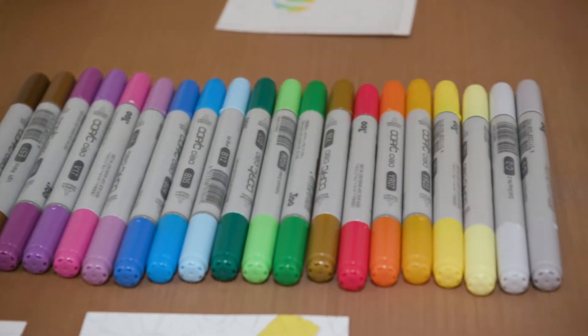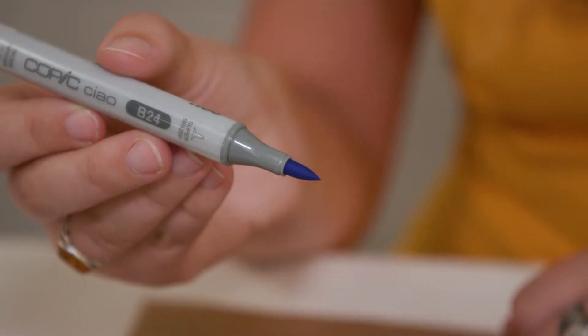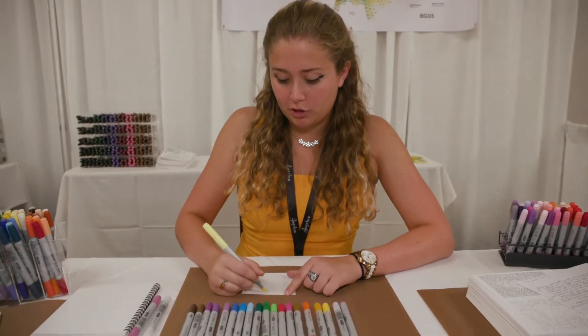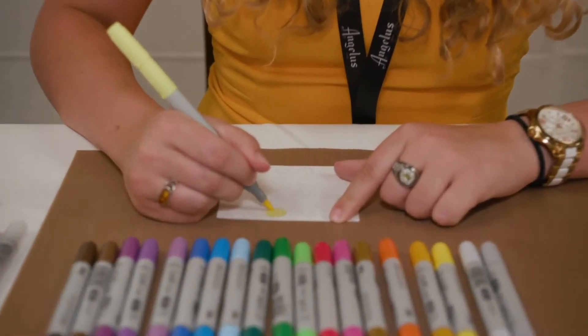Hello, my name is Shannon, and today I'm going to show you how to use Copic Ciao markers. I'm going to start with the brush tip of the marker, and I'm going to apply it to the paper in short, circular motions to lay the color down pretty quickly.